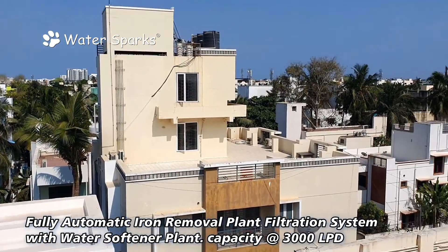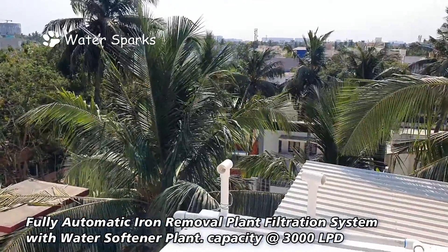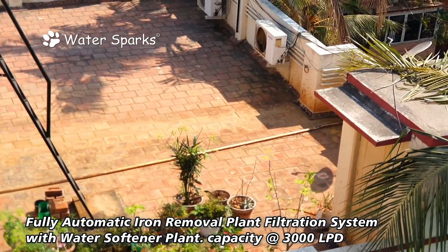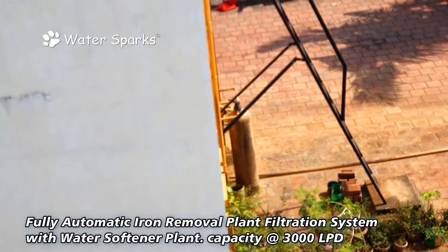This is the overhead tank beyond the stairs. You can see all the brown stain marks across the terrace of the neighboring apartments, which are caused by the high iron content in this area. This is the old manual iron removal plant system which has been spoiled.